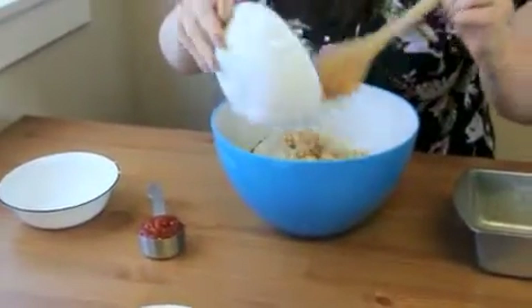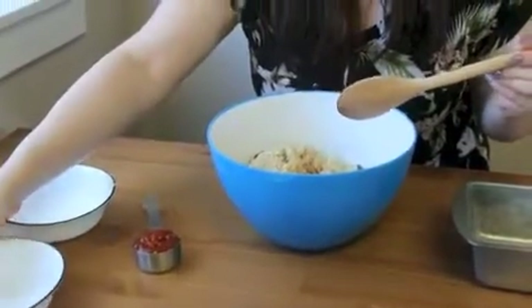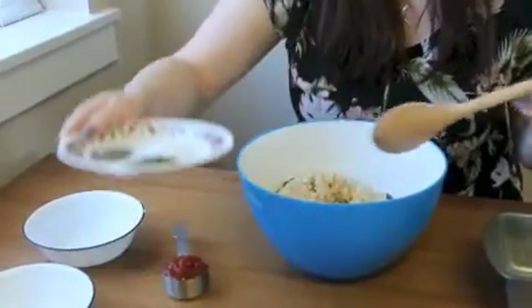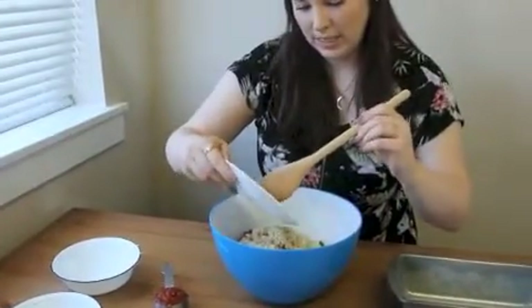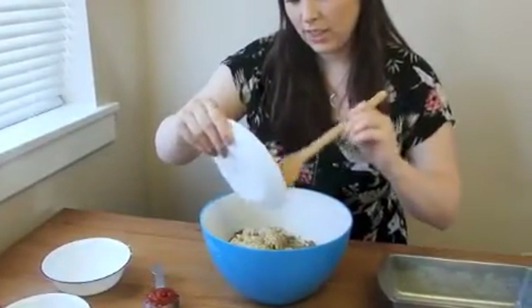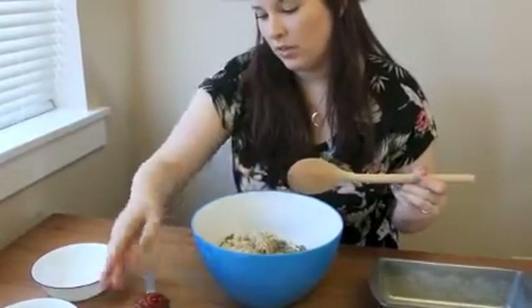I like to let the rice and the lentils steam — let the steam come off. It helps it stick together better when it's not as moist.